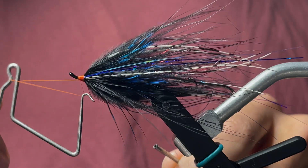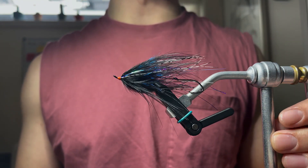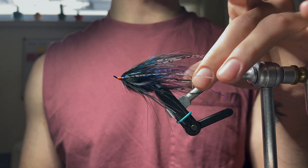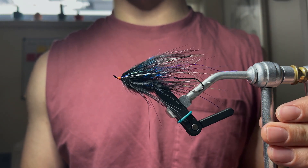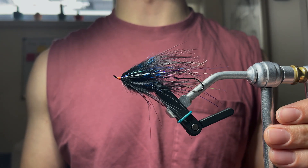We're going to whip finish. Black Hobo Spey — nice little neat orange head. Thanks for watching, hopefully you enjoyed. You should subscribe for more swinging videos and steelhead fly tying videos. See you in the next video.